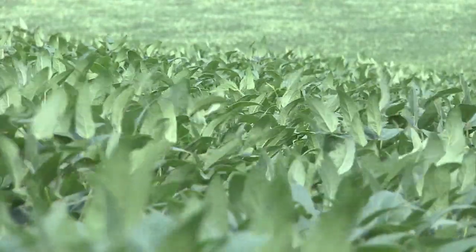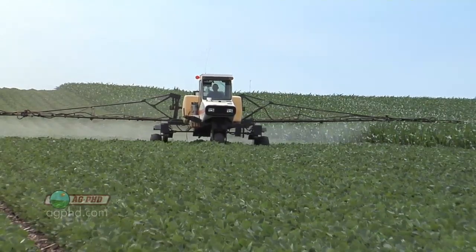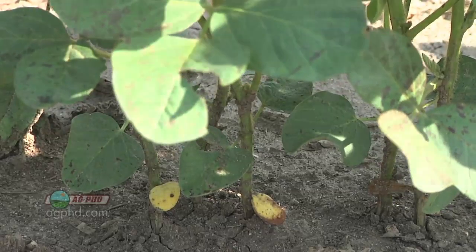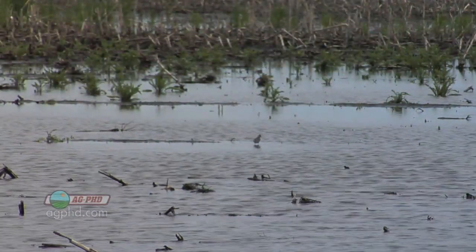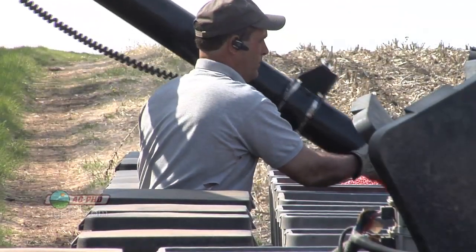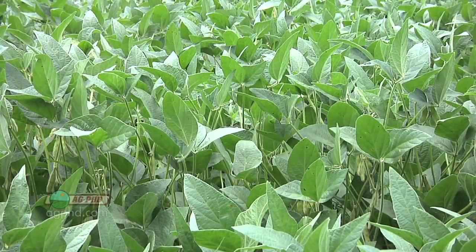Continuous soybeans — who's going to do continuous soybeans? Why would you not? Because corn pays too good, wheat pays too good. But for some farmers, soybeans are the best fit. Maybe you have a split field that was half corn, half soybeans last year and you want to get it all into one crop. Or maybe it flooded and it's late and you have to plant soybeans again, or it just keeps raining and you don't want to put corn in anymore. There are situations where we see continuous soybeans raised in the United States, and that's why we think it's important to be talking about it.